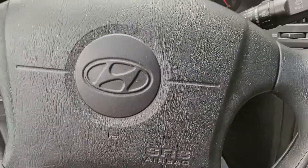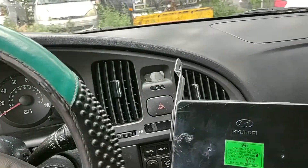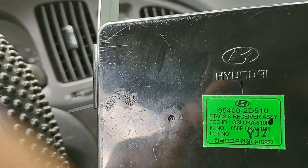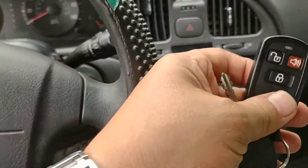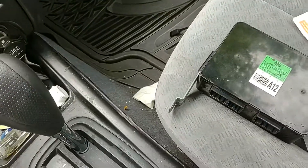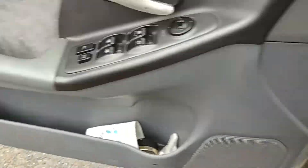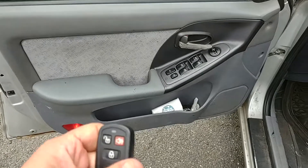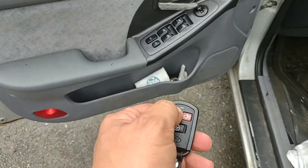Okay, this is all done. Here is the old module that was in the car. I replaced it with the one that came from another car, including the remote control that came with it. This is the old one, and the new one is installed in the back here. I plugged it in — no programming needed, nothing. Let's see how it works: lock, unlock.